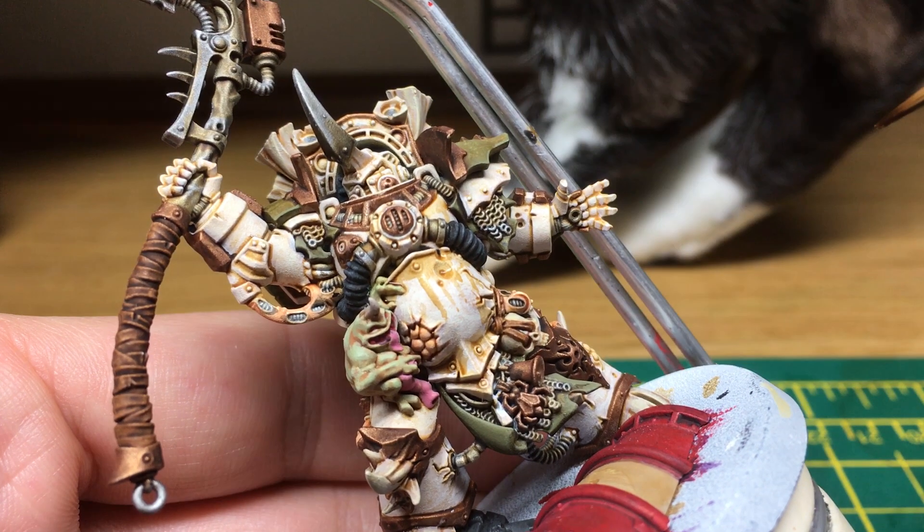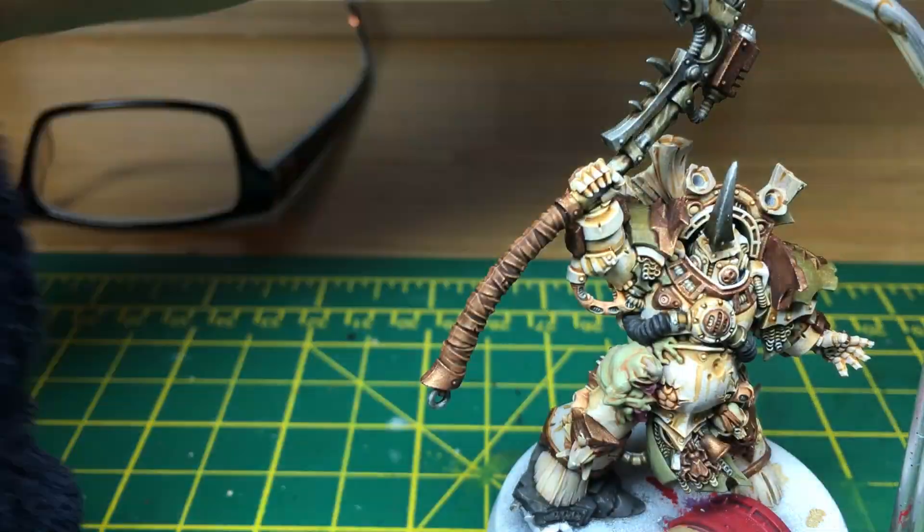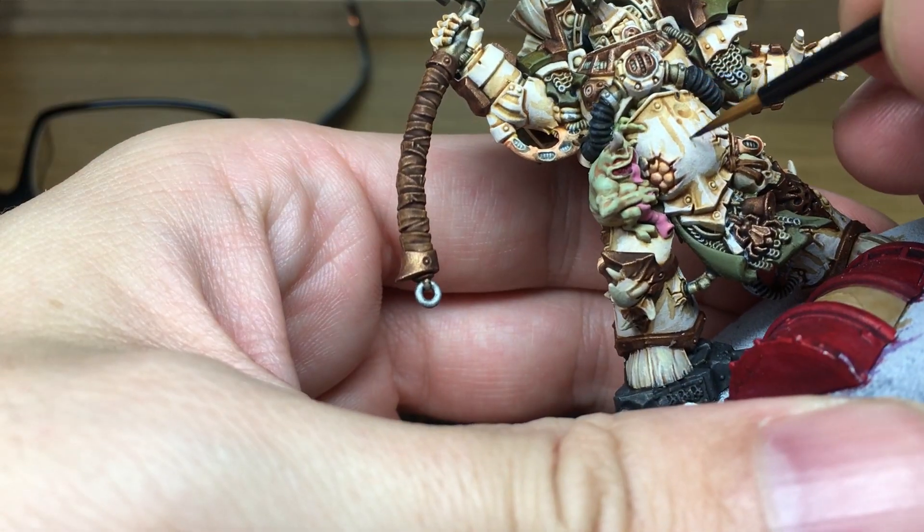I'm going to carry on with the rest of the corrosion and when we come back that should be done — and hopefully without a cat strolling across the table! With all the Sepia done, we're now going to move on to doing Grax Earthshade, using that to do thinner trails of corrosion running down the front of his armour.